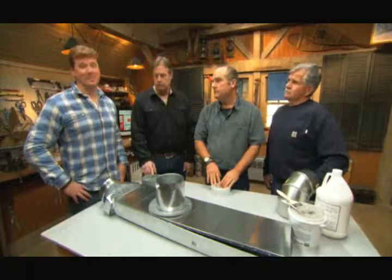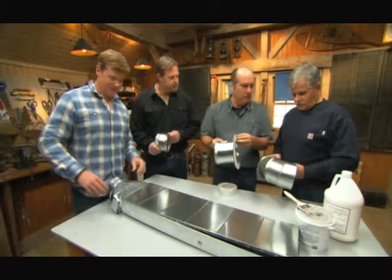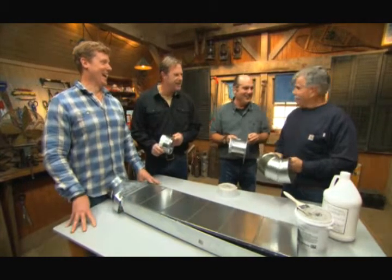We've got plenty more projects coming up next time. Until then, I'm Kevin O'Connor, I'm Roger Cretchen, I'm Richard Thuring, and I'm Tom Silva for Ask This Old House.